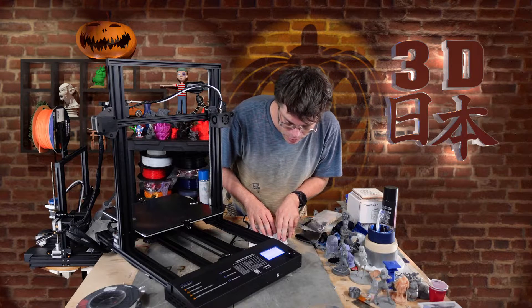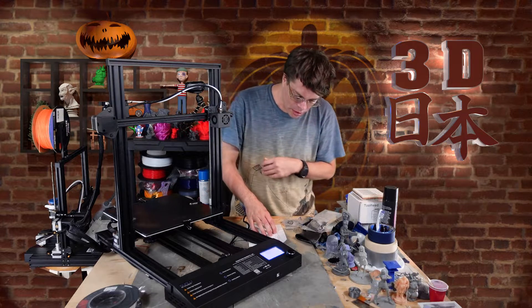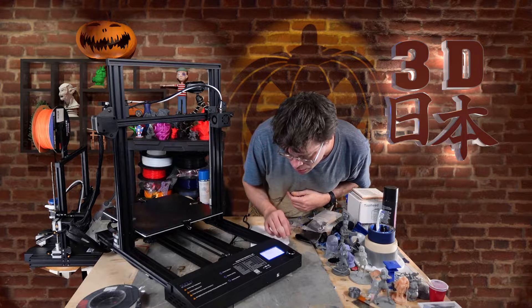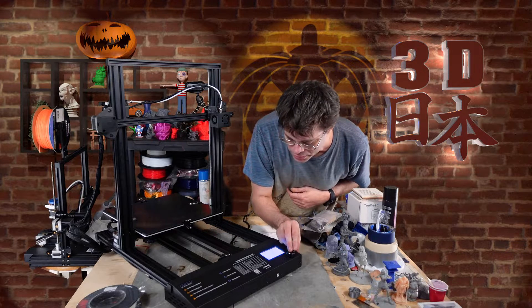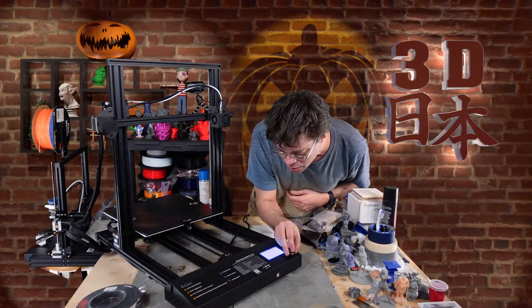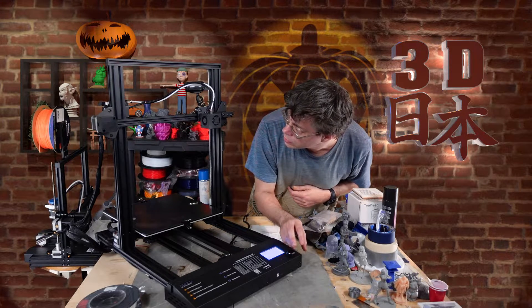Turned it on - it says Sunwoo on the boot screen. Let's go to Prepare, then Bed Leveling. I saw some of this in the setup video. Going to Prepare, rotate, Bed Leveling - and it's moving. We're homed. Click to begin.